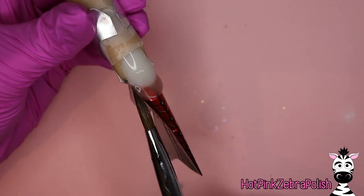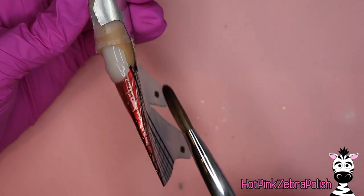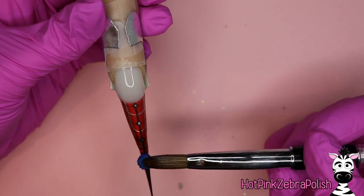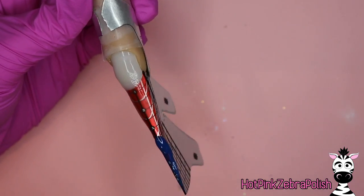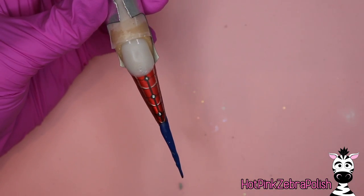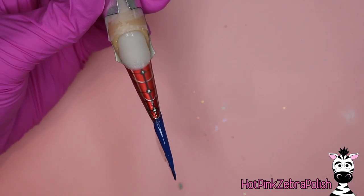We're going to begin by transitioning the nail bed onto the nail form. If you have any questions about fitting a nail form, I do have some videos that cover that more closely — I can put links in the description box below. Just take clear acrylic and blend that down. This is a closed tip nail form, which means when you're sculpting a stiletto you want the nail form to be pinched all the way to the length you want. I'm going to pinch it at the very tip.